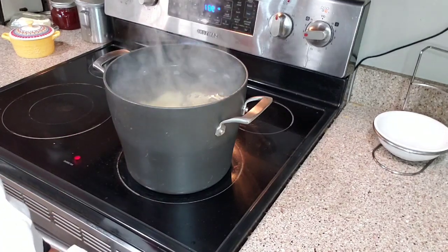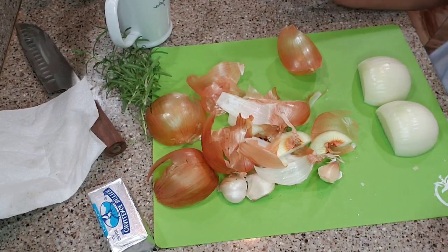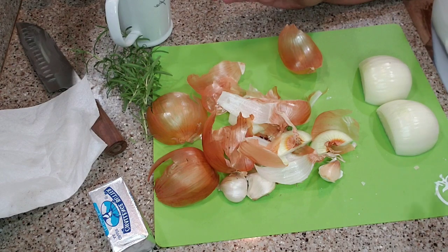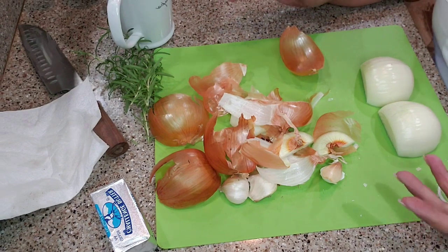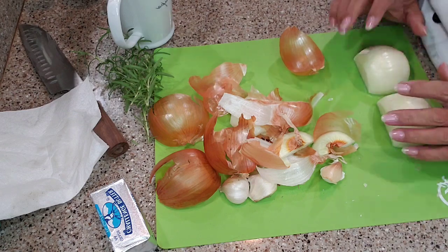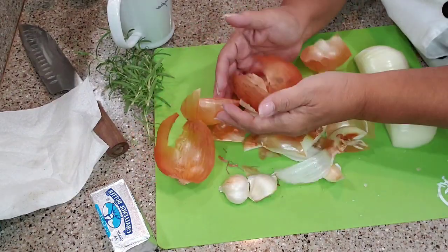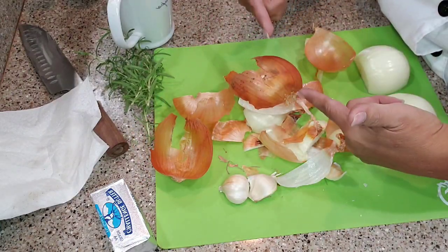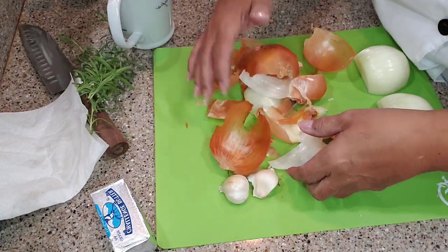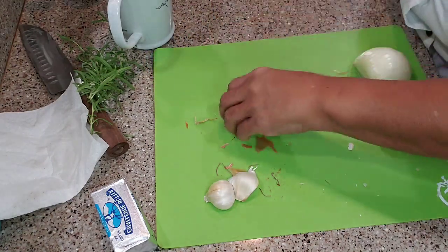I'm going to let it boil until they're fork tender. The next thing we're going to do is make an onion piqué. Onion piqué is one of the most dynamic flavor enhancers you can get. I have one onion — I cut it in half and peeled it. Not for this recipe, but believe it or not, you can even get flavor out of the onion peels if you boil them. I know it sounds crazy, but true story.